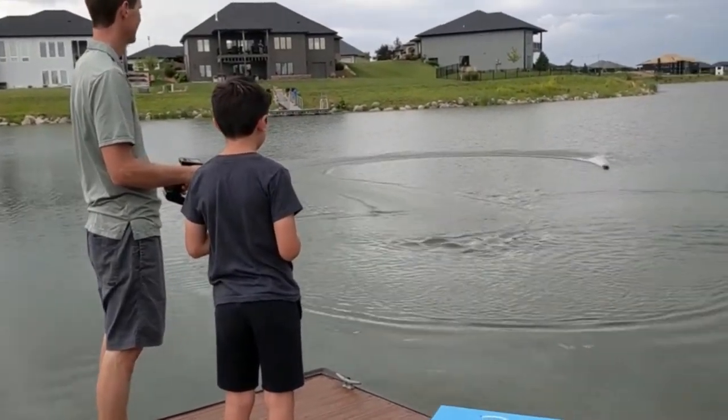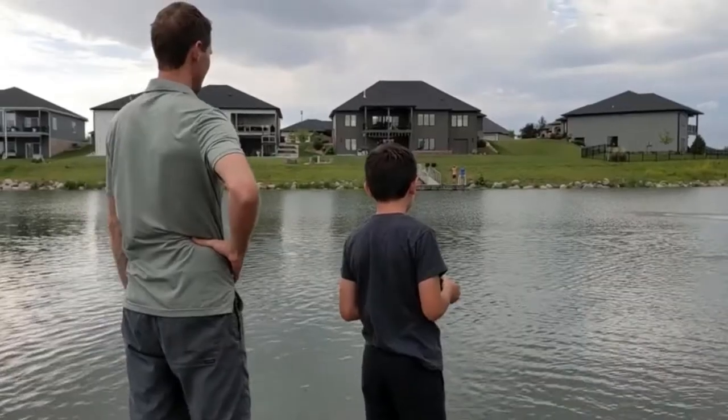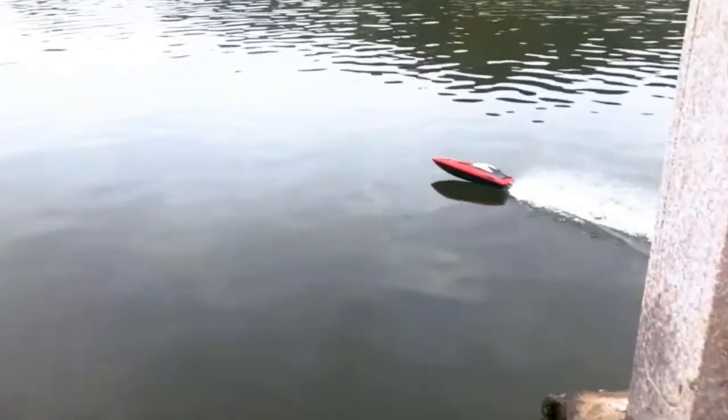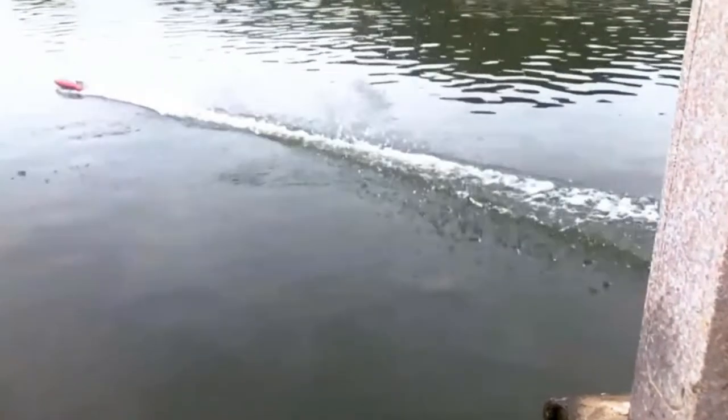Faster, more powerful, noisier, and a huge spray of water behind its stern. Fast forward 10 years and I'm now a hobbyist who loves to take my favorite RC boat to the local park with my own son.